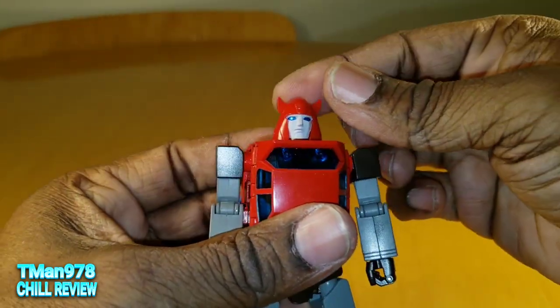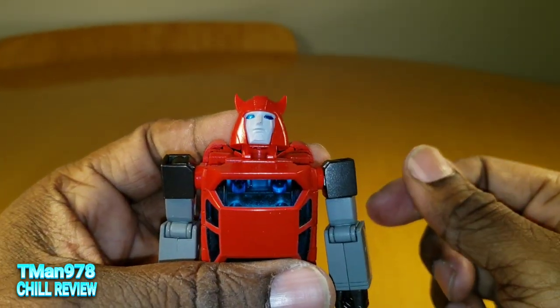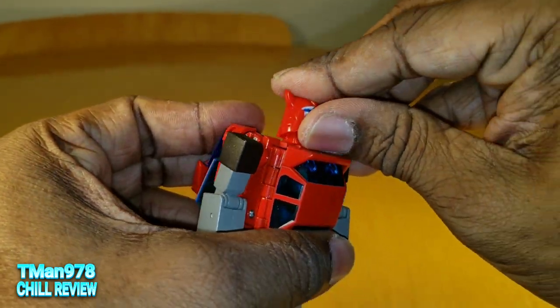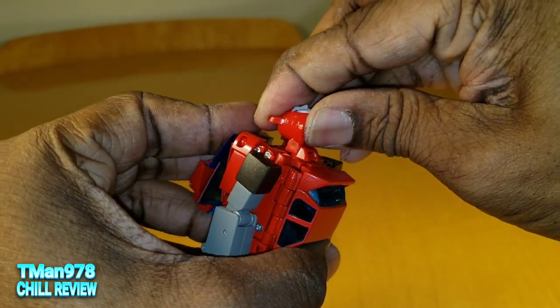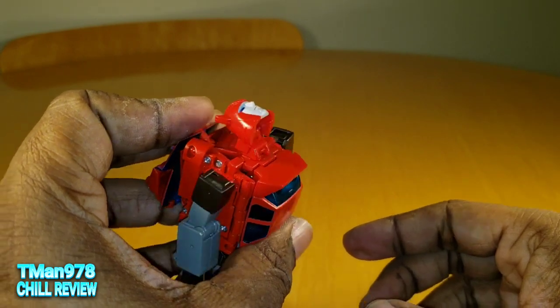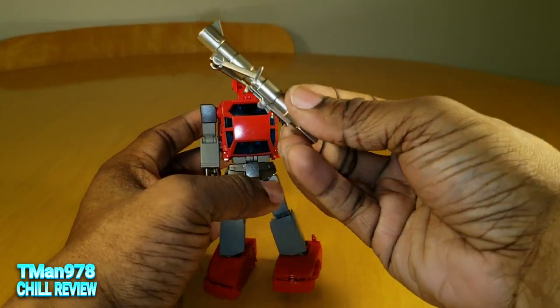I did not show the neck — the neck rotates, and there is a hinge that seems to go that far. But because of the head swapping gimmick, you can go all the way up, which is very useful for one of the weapons he comes with.